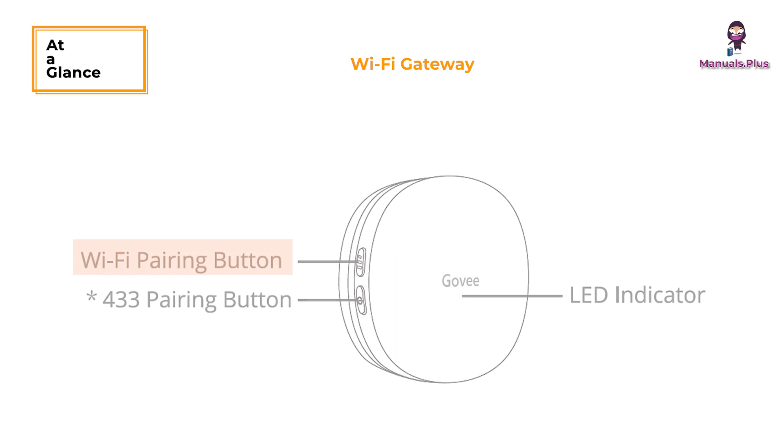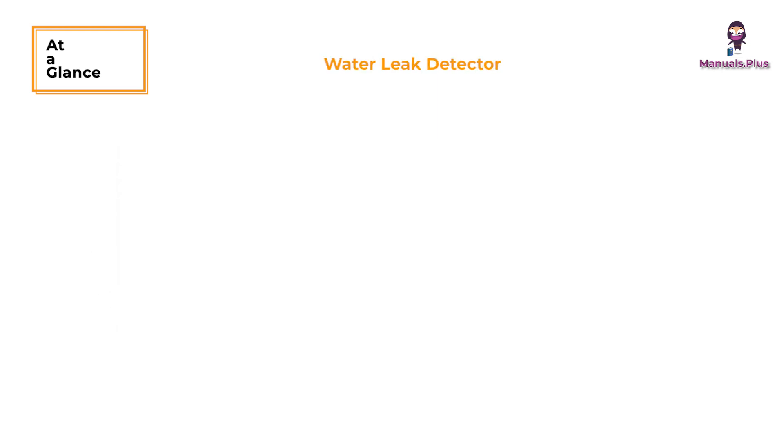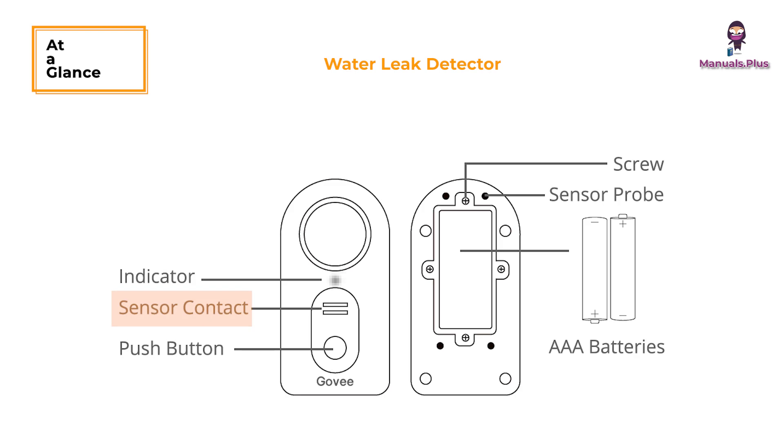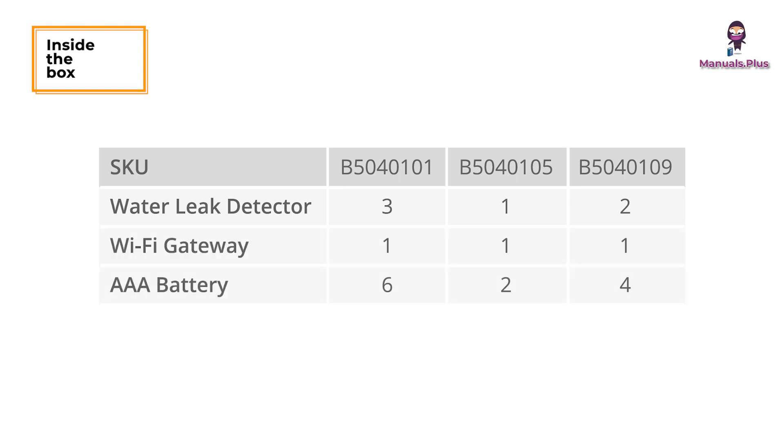Let's have a quick overview. The Wi-Fi gateway features a Wi-Fi pairing button and a 433 pairing button to connect the gateway to the water leak detector. An LED indicator shows the status of the gateway. The water leak detector has a sensor contact to detect water drip, a sensor probe to detect water leak, a push button to pause the alarm and adjust volume, and runs on 2 AAA batteries. Inside the box: water leak detector, Wi-Fi gateway, 3A battery, and a user manual with service card.